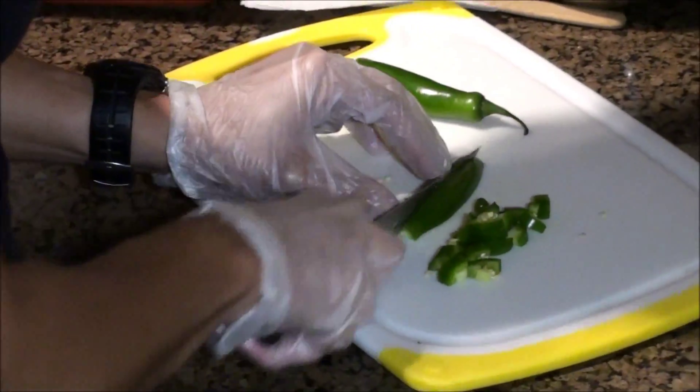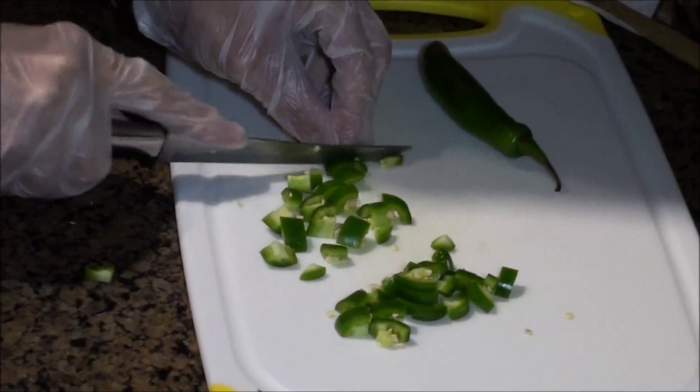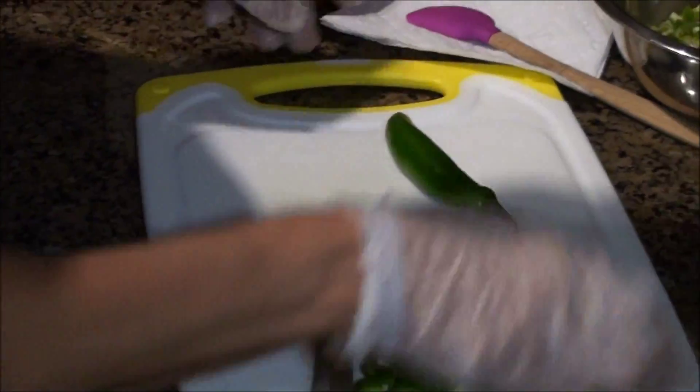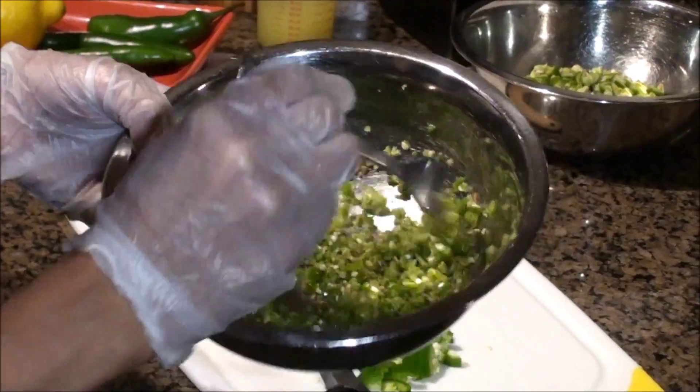I'll actually show you. I usually cut this all by hand, but this last time I actually used a food processor to get some of it done. This is the hand-chopped one, and this is blended in the food processor. They'll taste the same — they're really good.